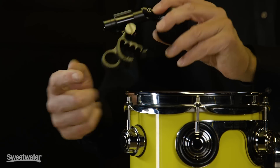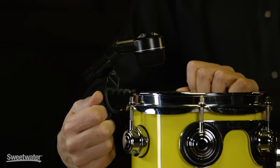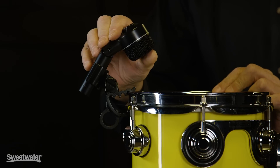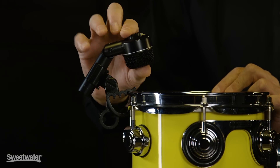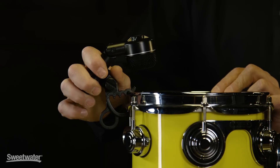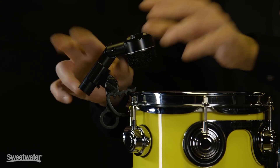Simply put your finger through this hole, clip it over the rim, and slide it onto the rim, and it clips. The mic itself has a swiveling head, and then the clip itself has a pivot point as well, so you've got really good mic position opportunities here.